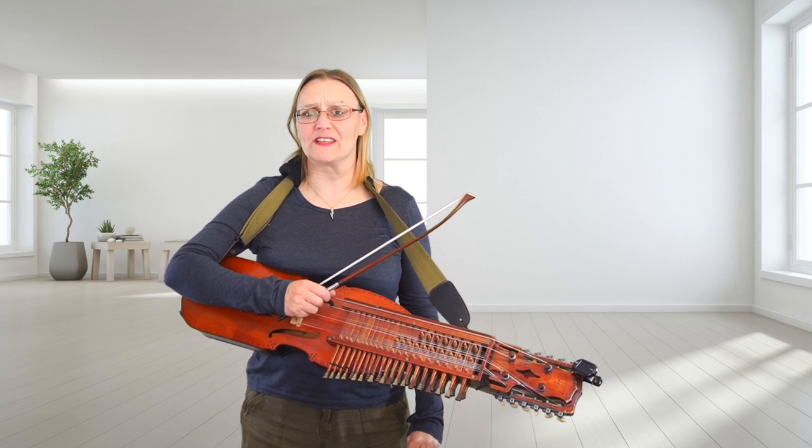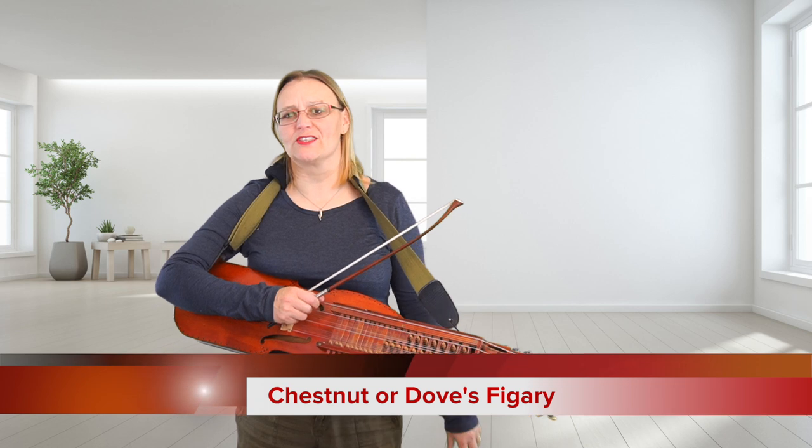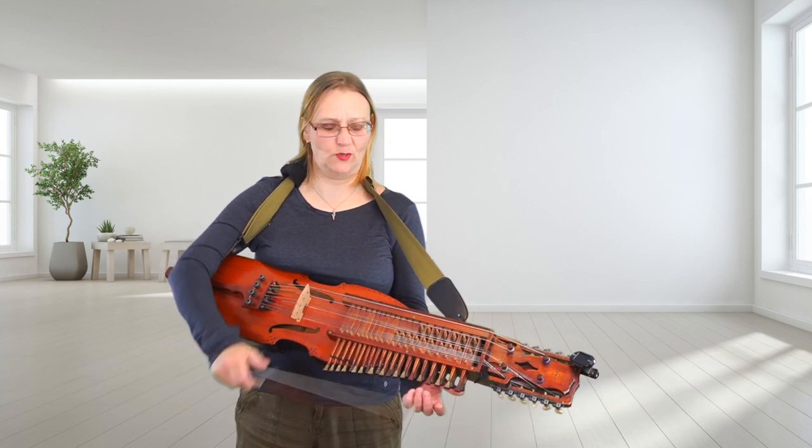Hello and welcome to the Nickel Harpa Effect. Today we have Chestnut or Dove's Figury. They couldn't really decide what to call it, so it's called either or both — or in fact, Chestnut or Dove's Figury. That's its full name.